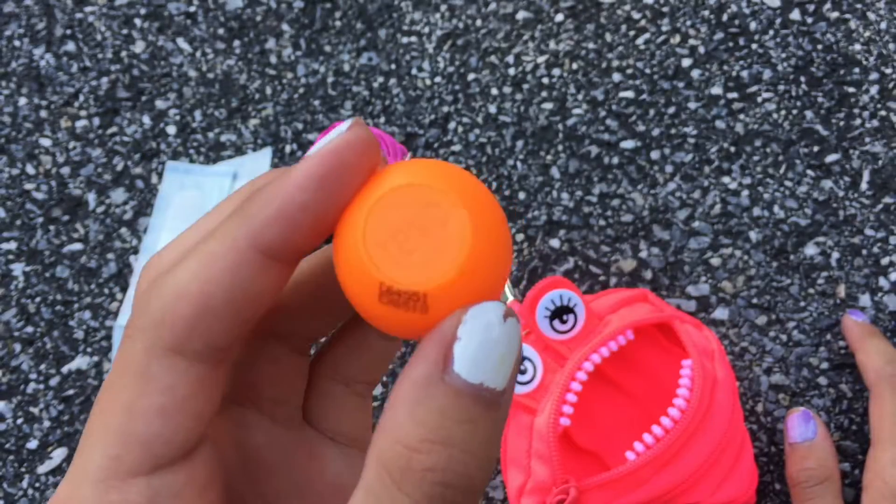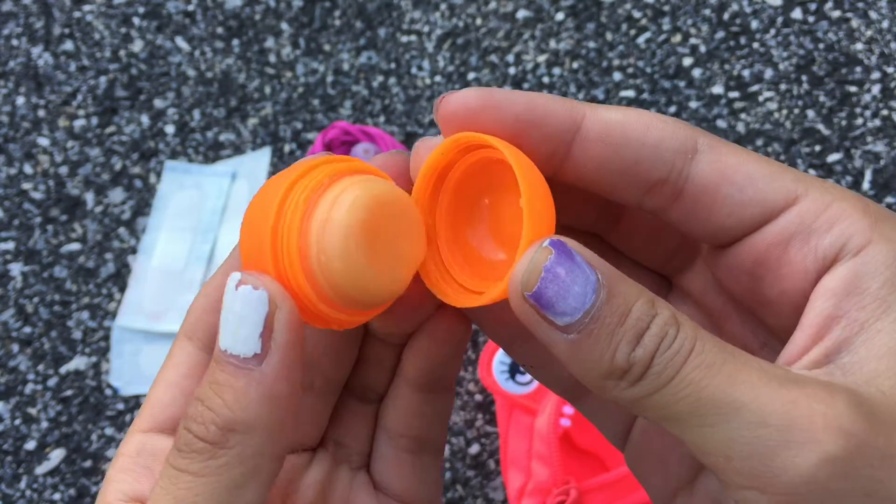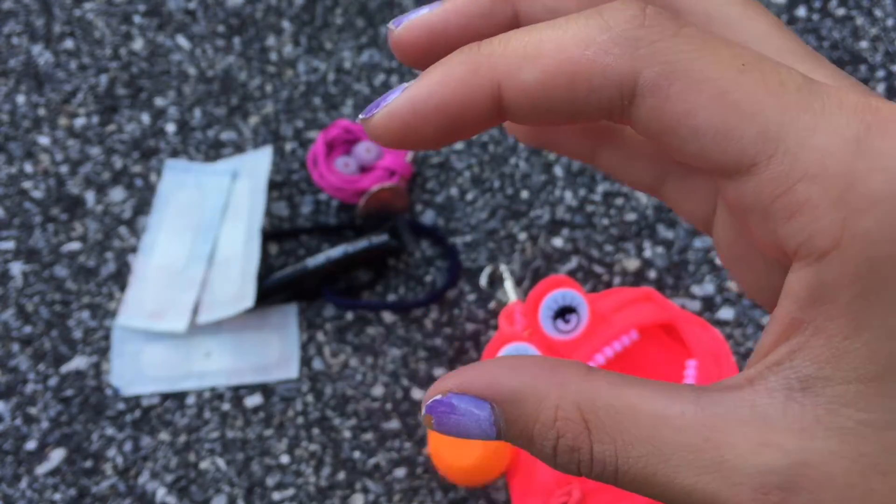I got my mini Tangerine Revo from a three-pack for only $5 at Five Below, and I love how creamy and moisturizing these Revos are.